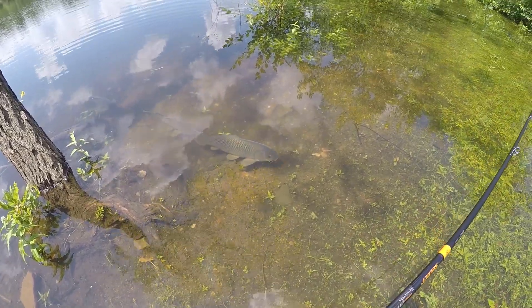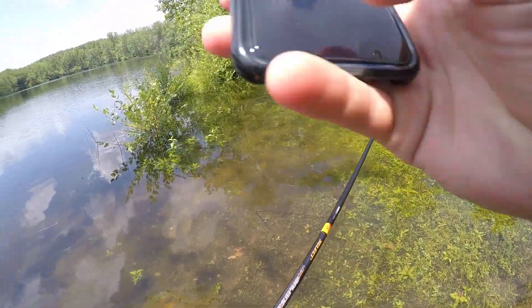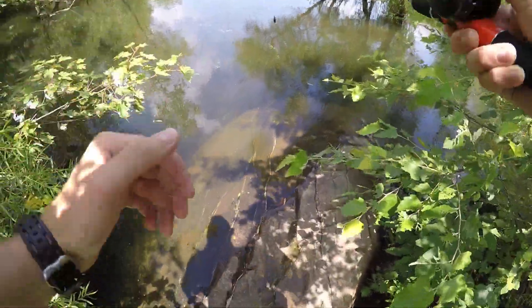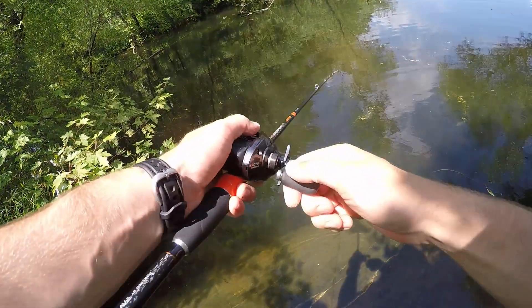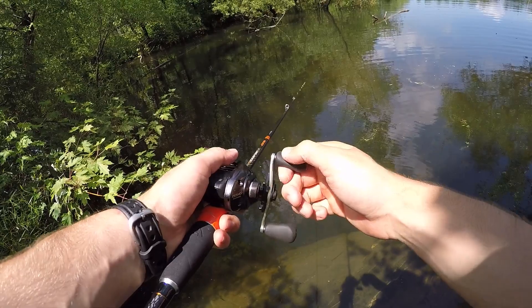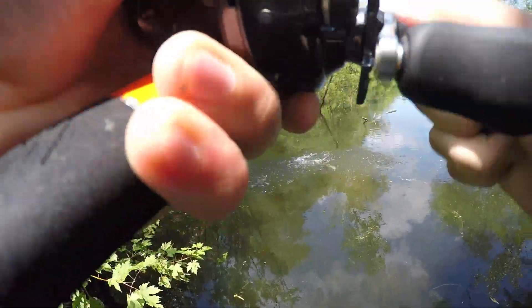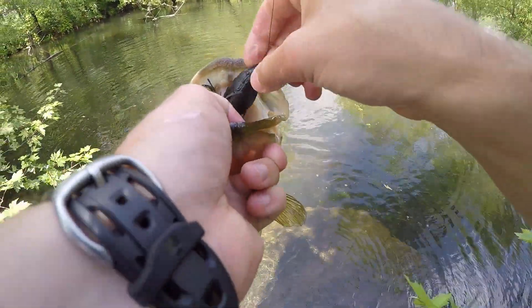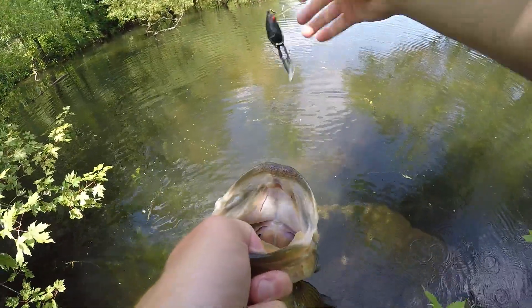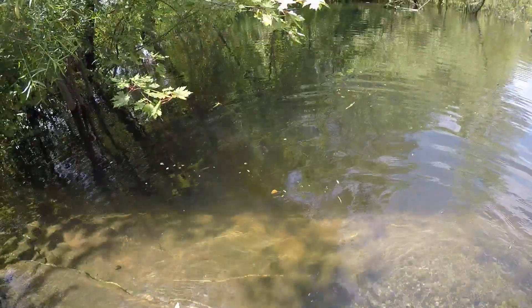Oh my god, that is awesome. There's a bass chasing it — he's got it. That is what I came to do, baby. I saw him wake under it. This is freaking awesome. Beautiful clear water release. See you, buddy.